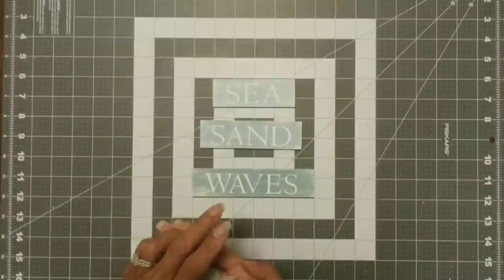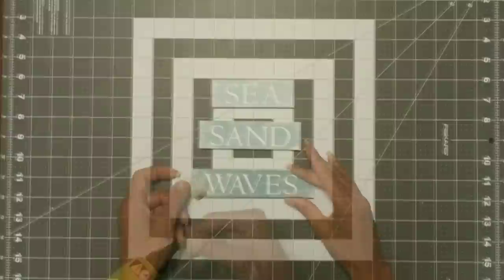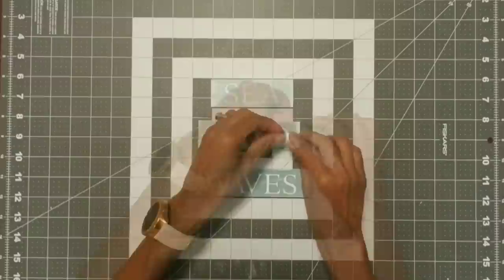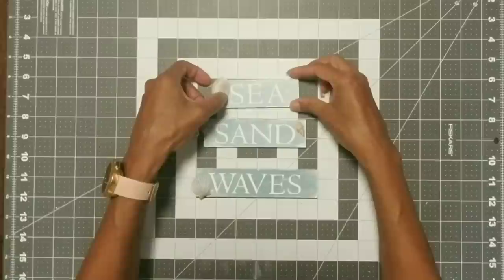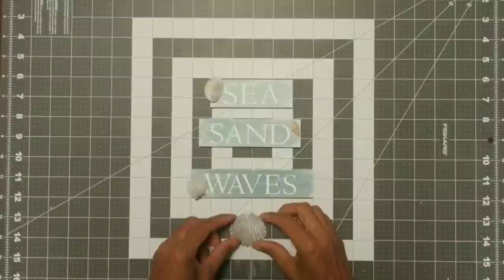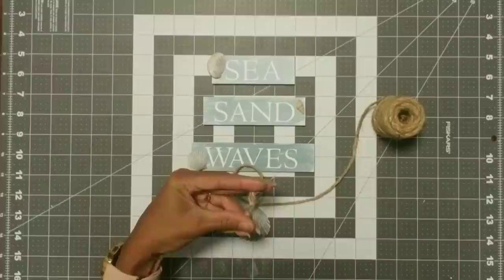Now I'm going to take some seashells — I actually collected these from the beach — and I'm going to apply the smaller shells on each individual wooden piece, just applying a shell on opposite ends. Be careful when using the hot glue with shells because they do get pretty hot and you don't want to burn your fingers. Now I'm going to take my largest shell, place it in the center about two inches from the bottom piece, take my jute cord, make a knot, cut off the excess, and glue that knot right on the top center of that shell.